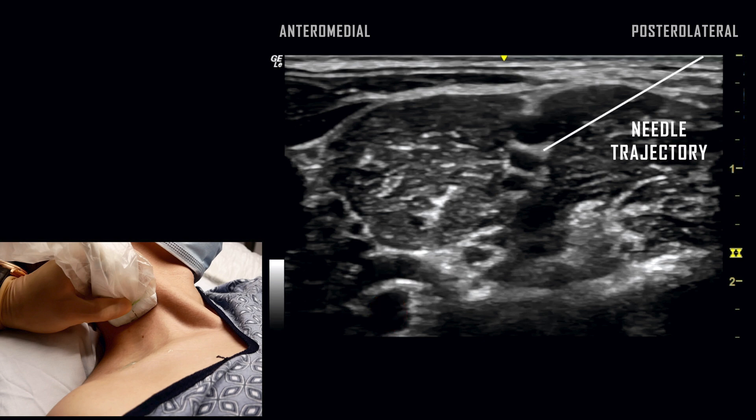The needle tip should be directed from lateral to medial in between the nerve roots to avoid accidental nerve root injury. A subtle pop is elicited as the needle passes through the prevertebral fascia.